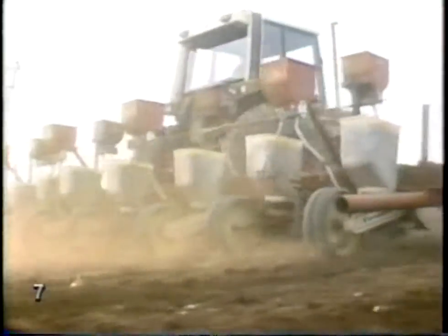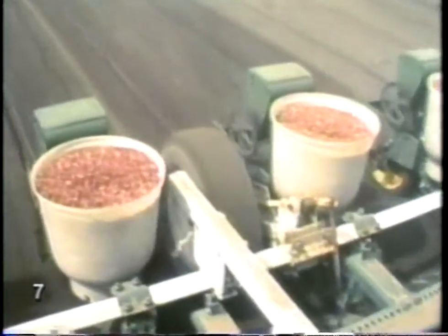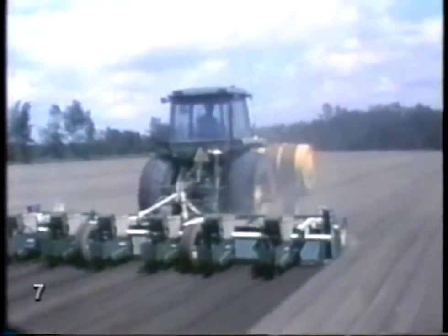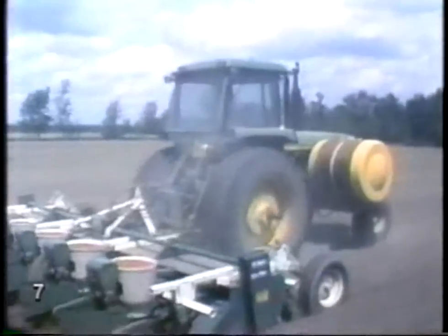This is the country, all right. Now, what do you suppose they're planting down there? Peanuts. This is a peanut farm, and the farmer's putting in the crop. A hot day like today is a good time for planting.